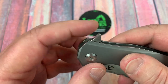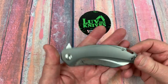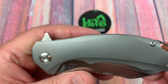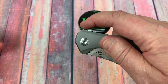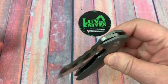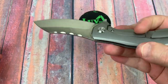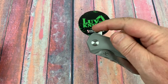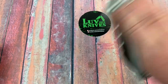One thing they don't have is jimping on the flipper tab. The flipper tab doesn't look too obtuse — that's pretty decent and pretty intuitive. It kicks right open, but it's not a super strong detent. I'd throw it in there at about a four and a half — at best a four and a half on the detent.